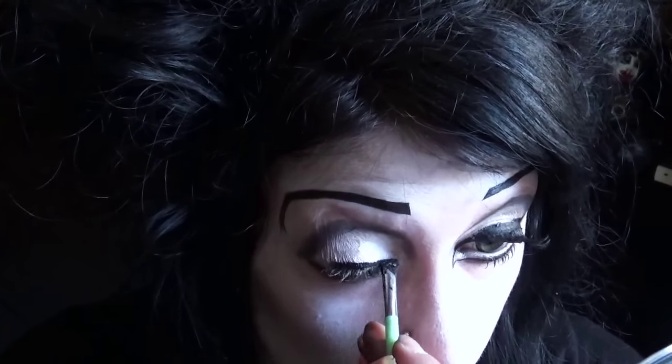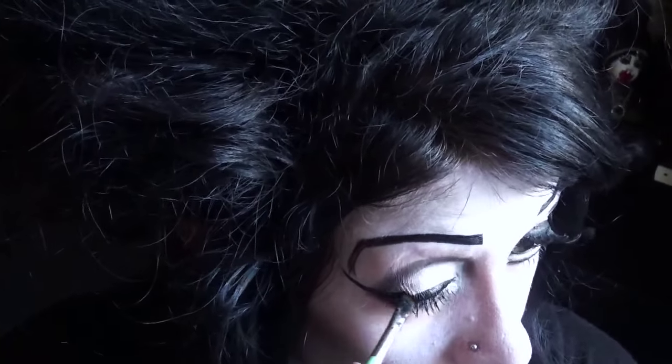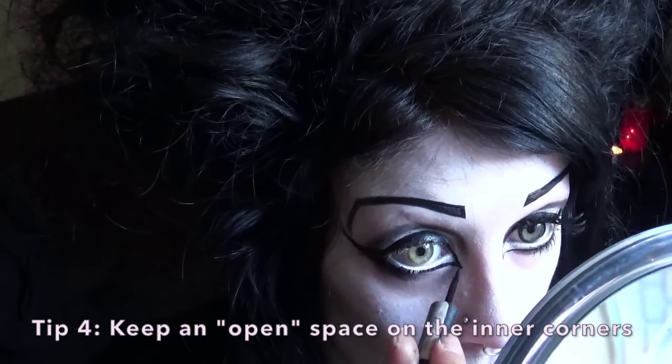Now I'm just putting black gel eyeliner around my eyes in my typical giant cat eye fashion. I'm leaving a pointed triangular shape open on the inner corner so you can see some of the white. This gives the illusion of a lengthened eye.